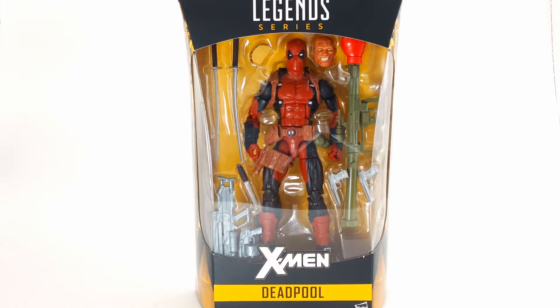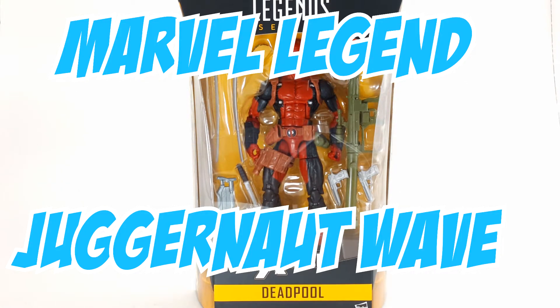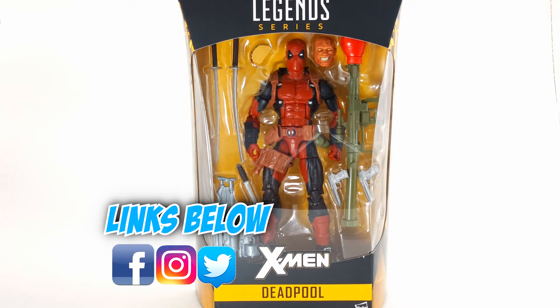Welcome back again, my action figure hunters. This is Ghost with another great review of the Marvel Legends series X-Men Wave Deadpool. Follow my Facebook, Twitter, and Instagram — links are in the description if you guys want more updates and things like that.